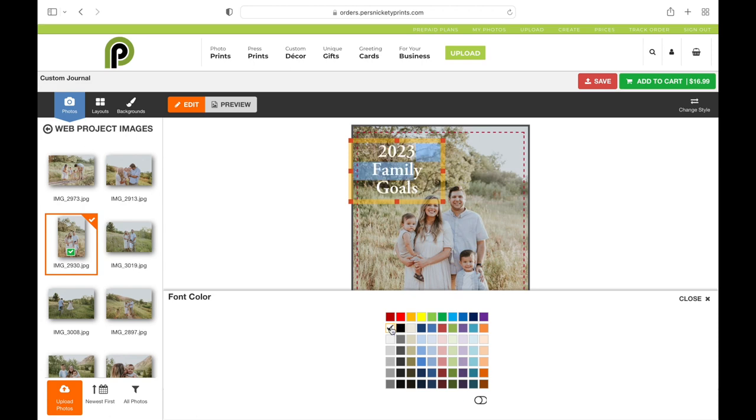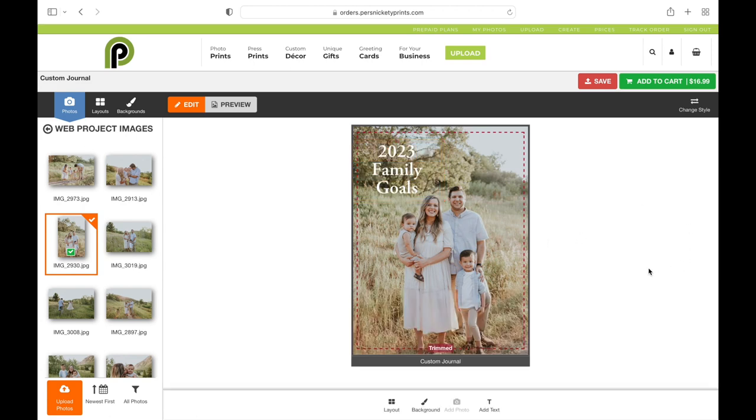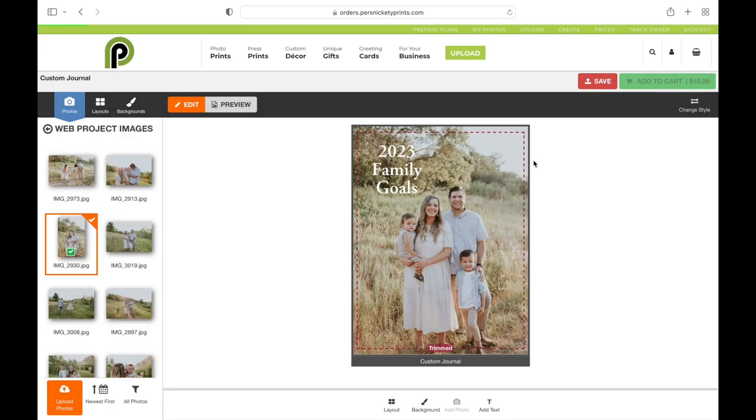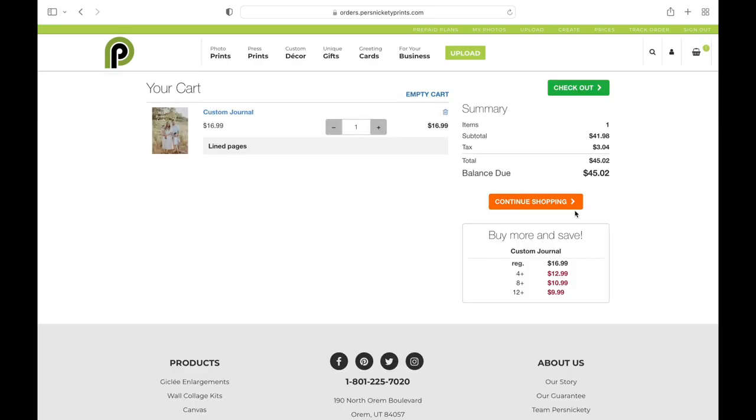Then you can change the font color, and once it is the way you want it, add it to Cart. Go into your cart, and you can either continue shopping or check out. And that's how you make a custom journal.